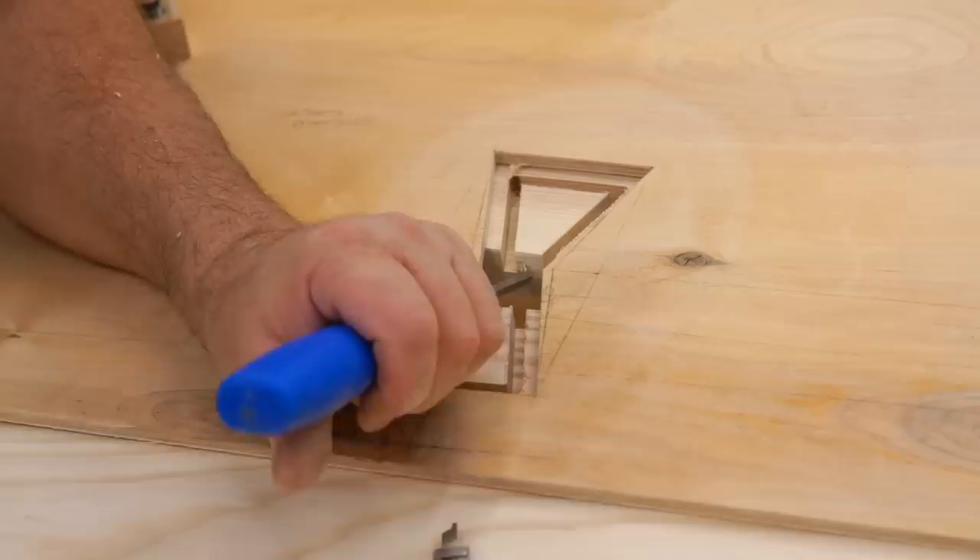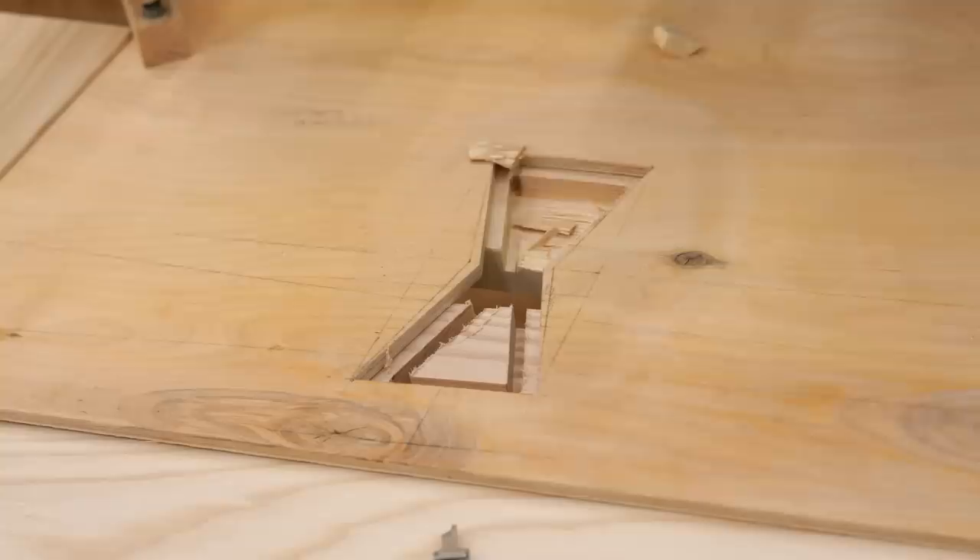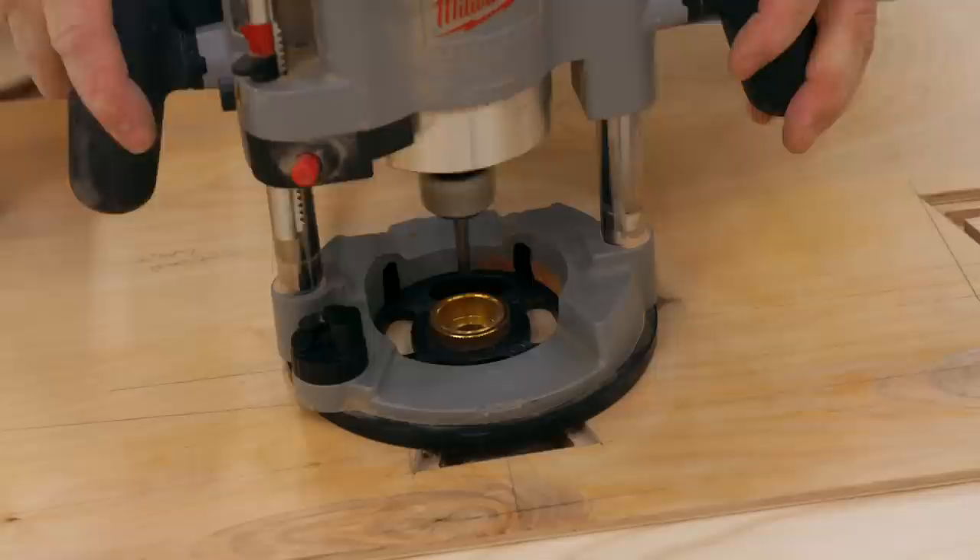You can cut the whole thing out with a quarter inch bit, but I only did the perimeter. I figured it's a lot more efficient to just chip out what's left inside with a chisel, and then I can use the router again to clean up the bottom.